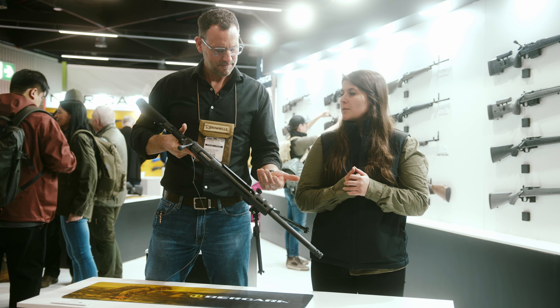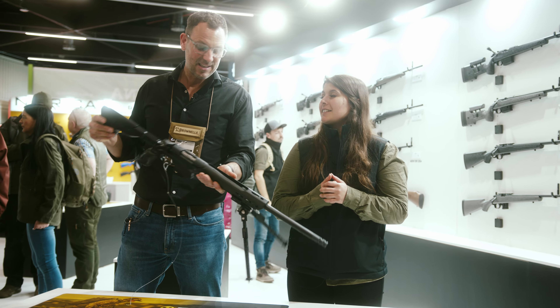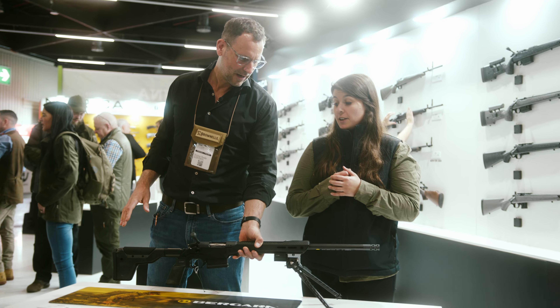I know you'd probably want a short answer, but I just can't give that because this rifle is just so versatile. I would just use it for anything. It's a great rifle.